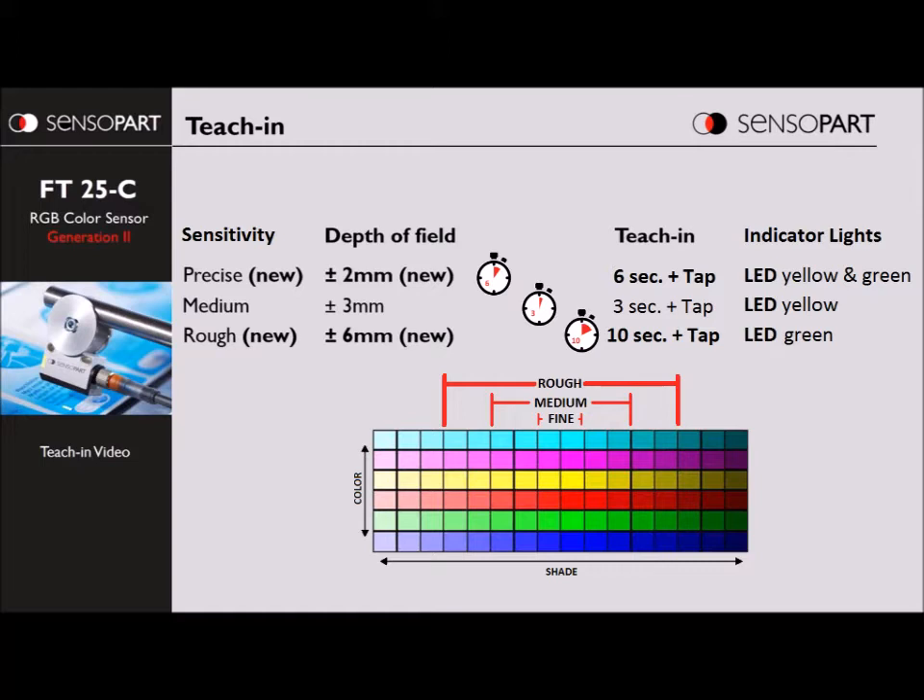The big advantage with this improvement is you no longer have to teach the desired color and a close color. You can do all of the teaching only on the desired color.